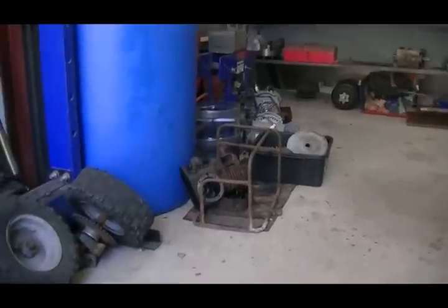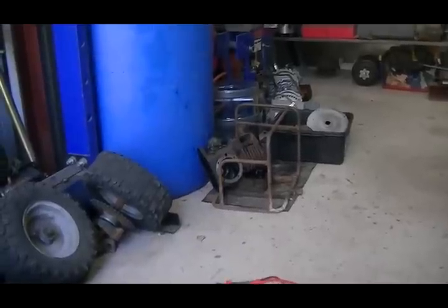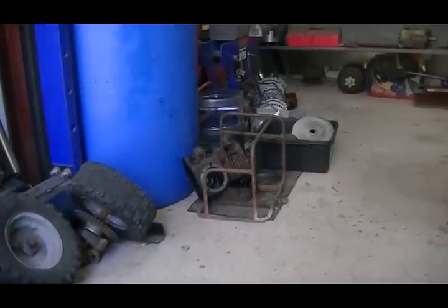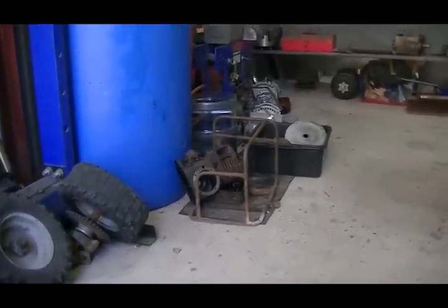An update on the old generator: the more I dug into the motor the more I found wrong with it. The oil pump has broken gears, and the governor gear is also missing five or six teeth.